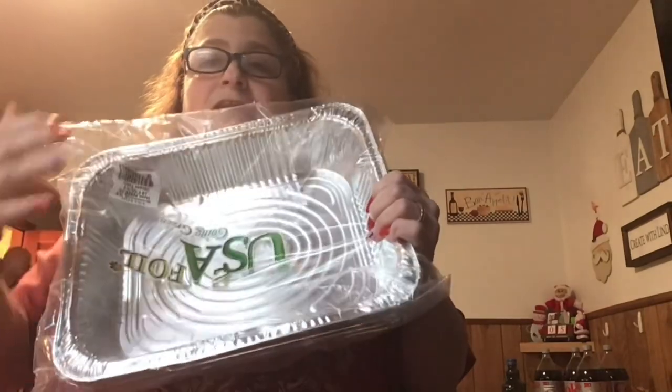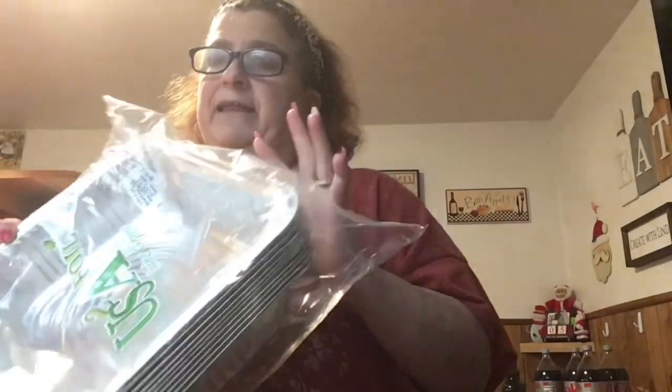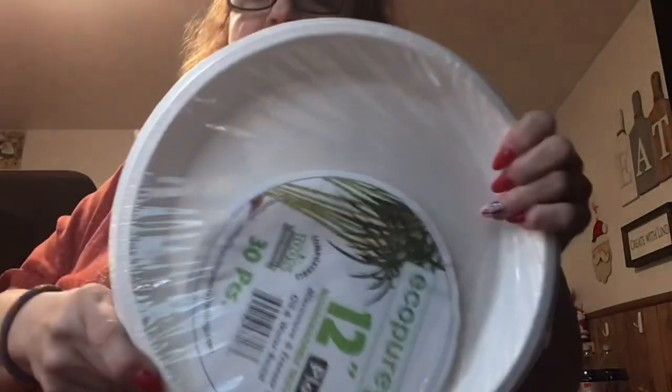I got a package at ShopRite — these are really good for the lasagna I'm going to make. I don't even know how much they were, like $4.99, $5.99, something like that — just really good to have in the house. We also needed some more paper dishes, so we grabbed these; they were $5.99 for like 15 plates, because we're going to have a lot of nachos and all that stuff.